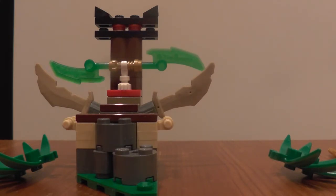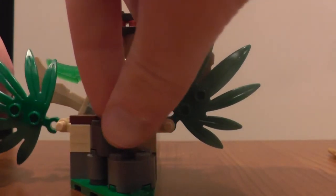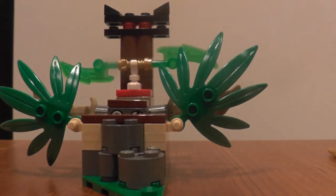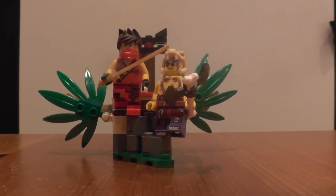So that is basically all I have got to show you with this set. I shall put this thing back together, put the minifigures in position, and we shall say our fond farewells for today. Thank you everybody for watching this very first Lego Ninjago 2015 set review. This is the smallest set, and unfortunately I cannot remember the name of the set, but I will probably put what it's called in the description below.